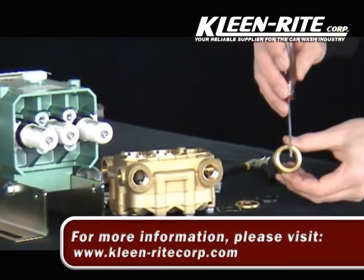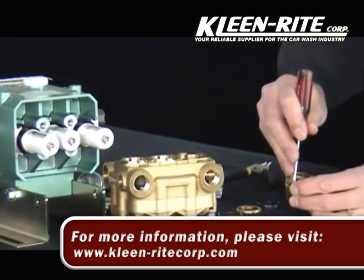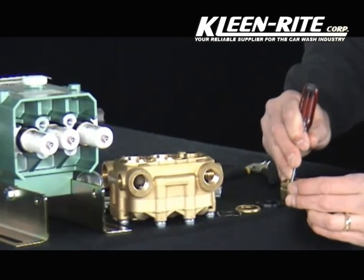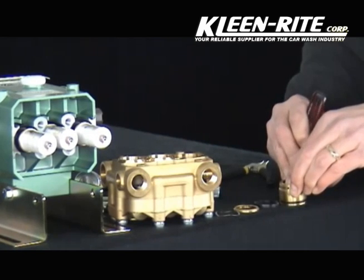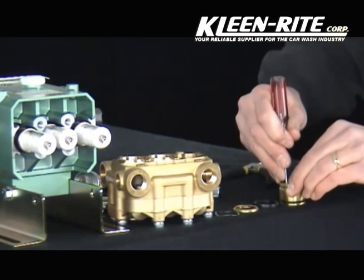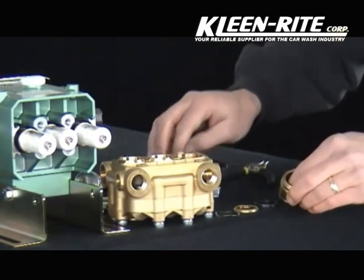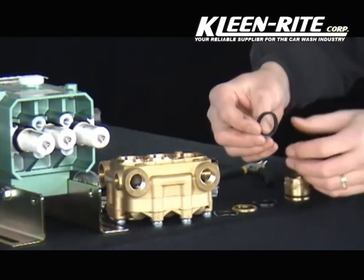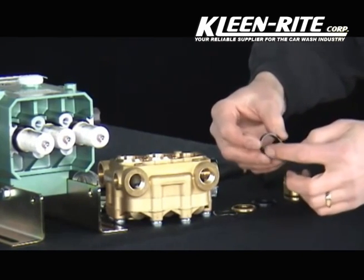Insert the tip of the screwdriver into the groove of the low pressure seal. Pry inwards and with your fingertip complete the removal by pushing the low pressure seal down and through the seal retainer. The groove is on one side and the other side is flat.